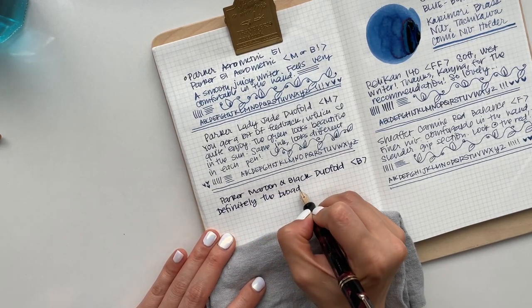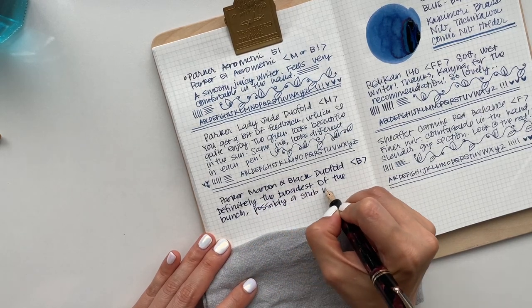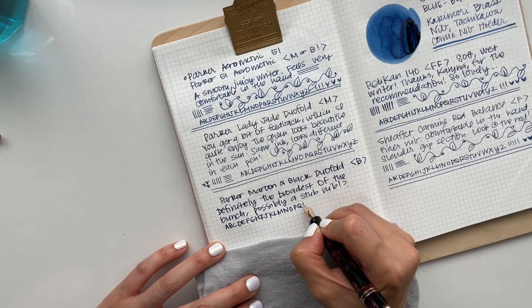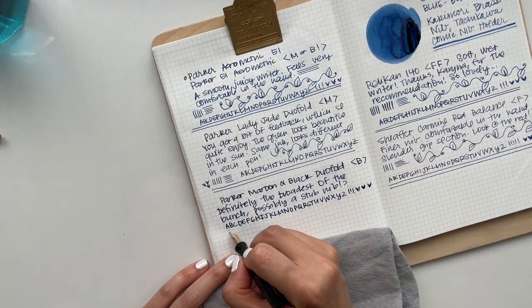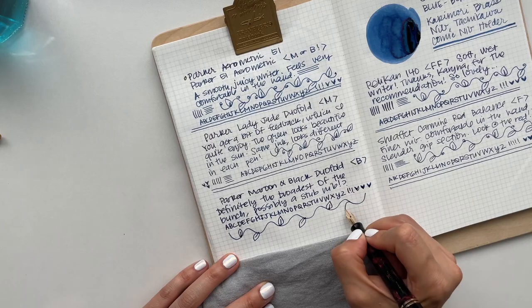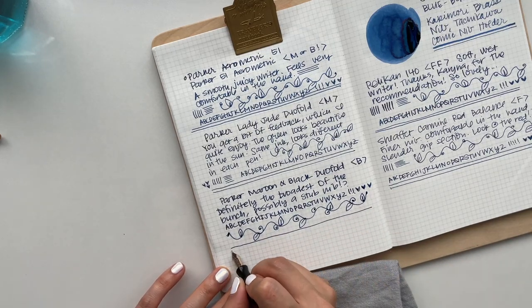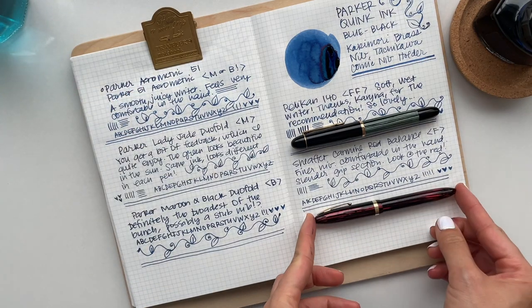Last but not least is my Parker Duofold in the color burgundy. As I mentioned, it feels like a stub nib because it's got a little bit of a calligraphic quality to it. It reminds me of the calligraphy nib I currently have in my Pilot Metropolitan, but it's not as wide. Maybe it's a 1.0 stub nib — I'm not quite sure. It's not as smooth a writer as the Parker Aerometric, but it has a little more feedback and a real sturdy feel.